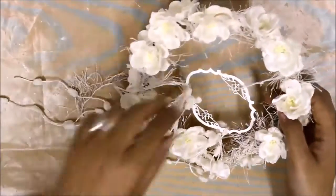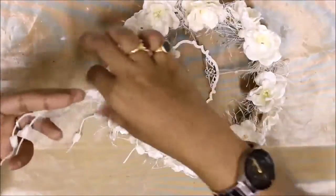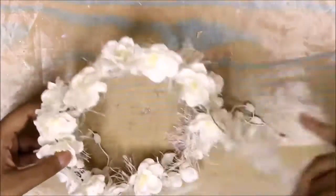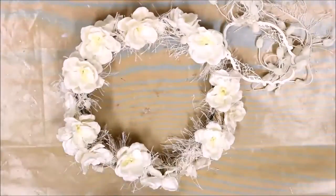Once I was done winding the threaded part of the trim around my frame, I used the part with the cotton balls to hang from the frame cut from Wild Orchid Craft, to add some dimension and extra interest onto my project.